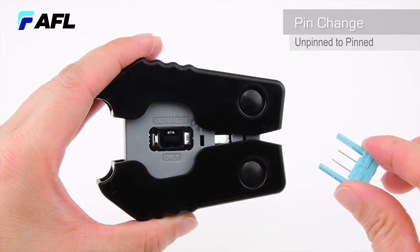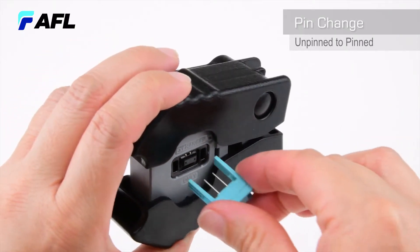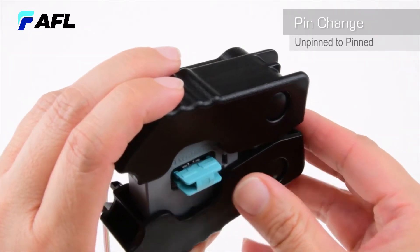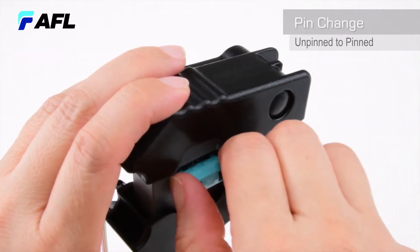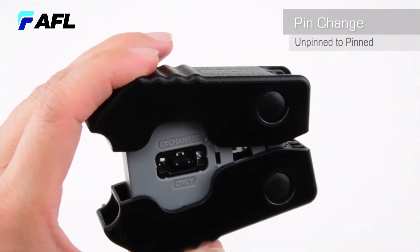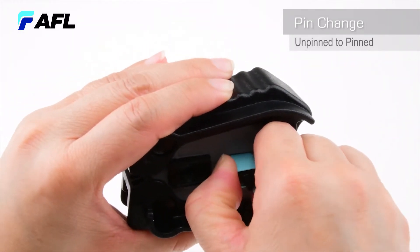Using a pin exchanger with pins attached, insert the exchanger guides into the slots until the pin exchanger bottoms and an audible clip is heard. Remove the pin exchanger, then remove the connector to confirm pin installation.